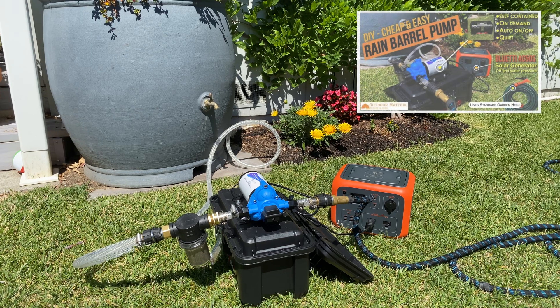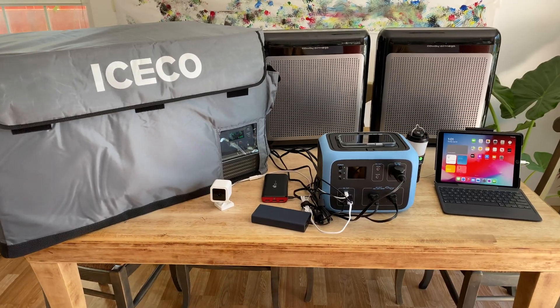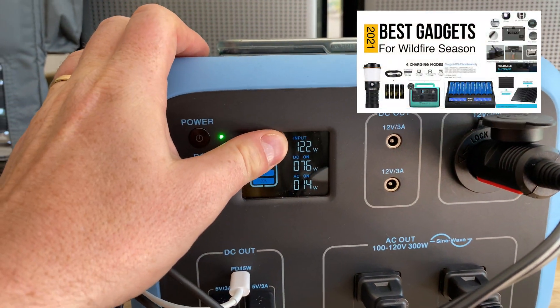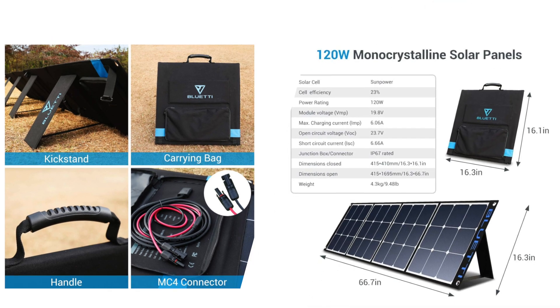Recently, however, we have been using our Bluetti AC50S for our rain barrel pump and our DC fridge quite a bit more often, and as the AC50S can only utilize 120 watts of input, that makes the SP200 complete overkill. To that end, I decided to pick up the SP200's little brother, the SP120.